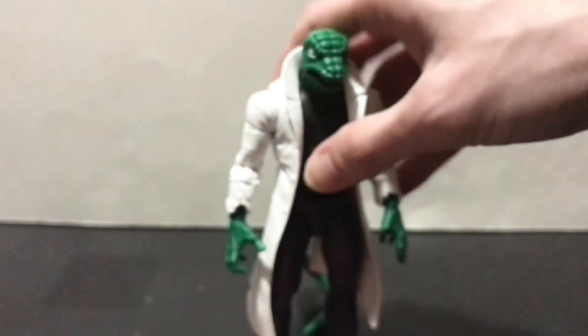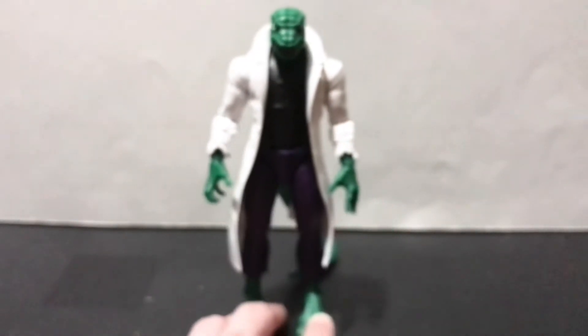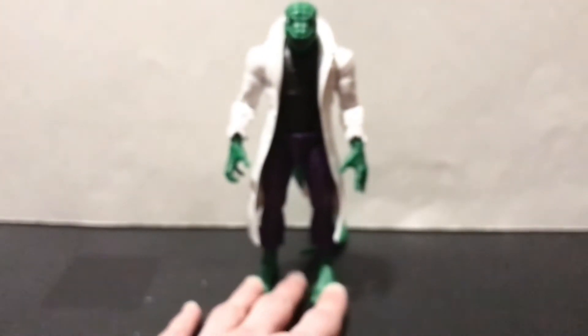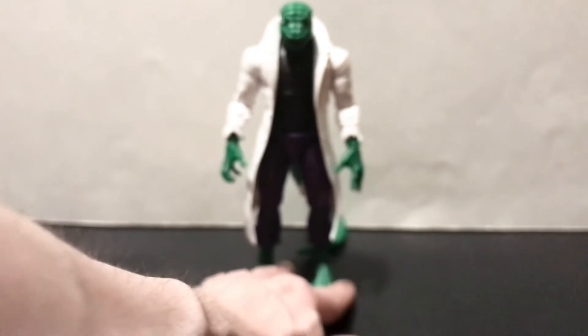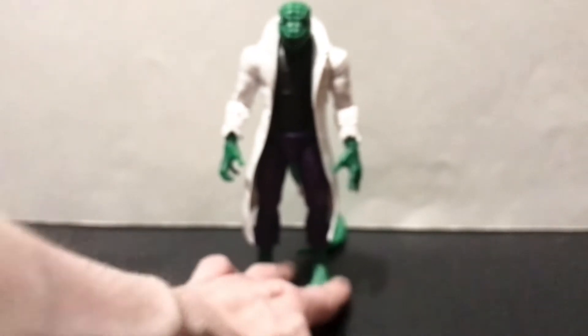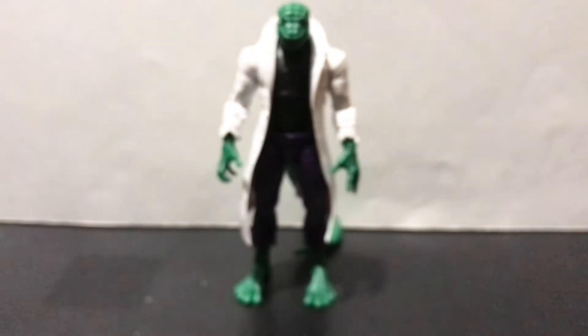He looks awesome, man — I'm really stoked to have this figure. Sucks that it's a Walmart exclusive, so good luck getting ahold of it now. I'm still waiting for that Asbat to come back in stock, and that animated Spider-Man since we're talking about Spider-Man stuff.